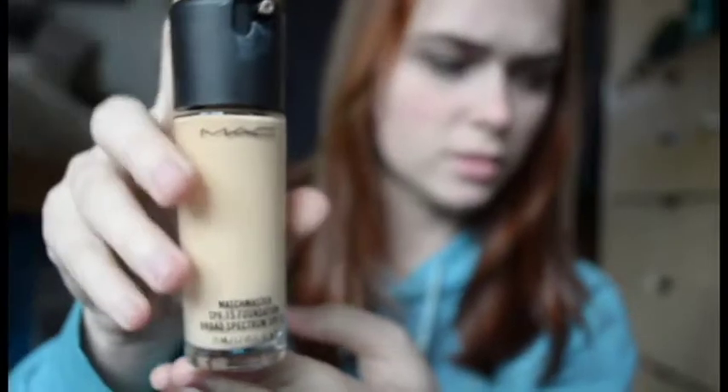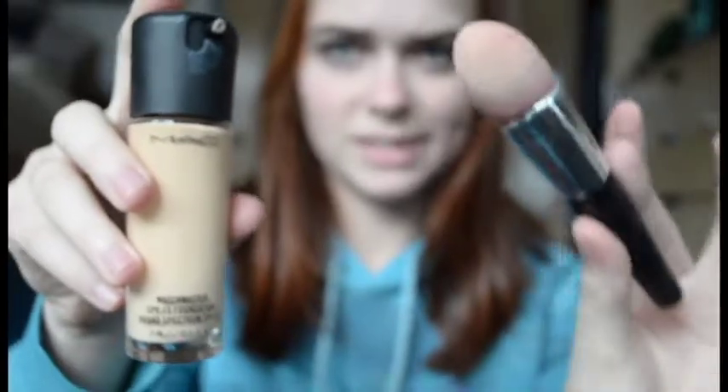Next I'm going to be taking an eye primer and putting this all over my eyes and rubbing it in. I want to do this now so there's some time to dry before we actually put eyeshadow on.